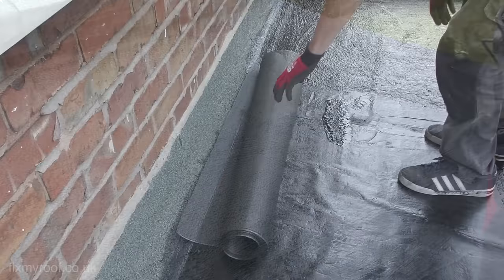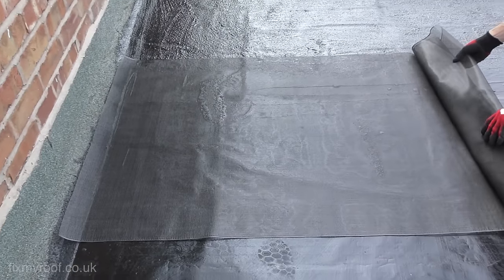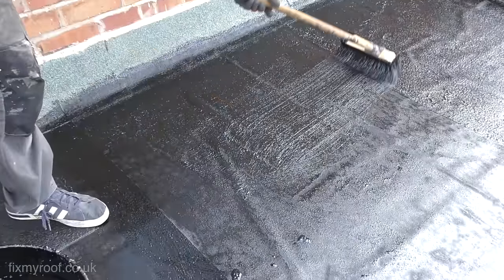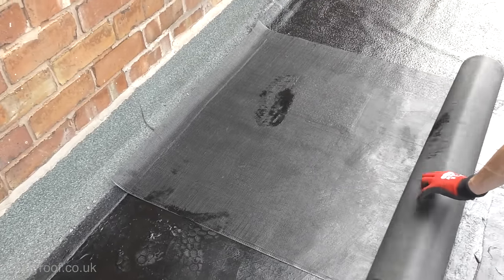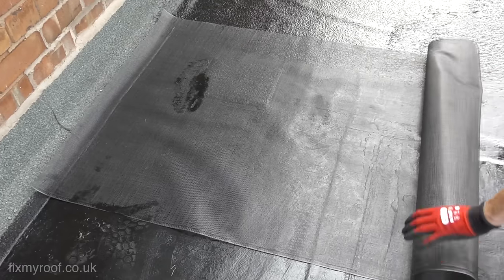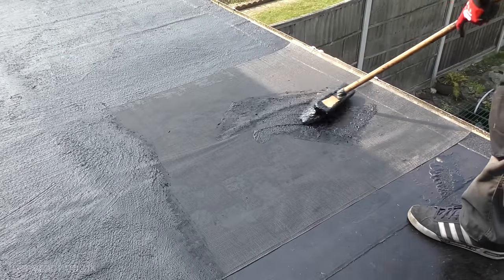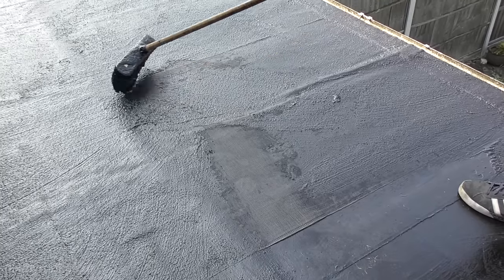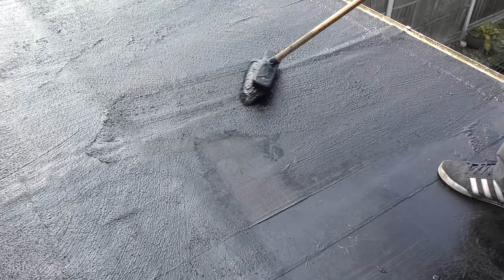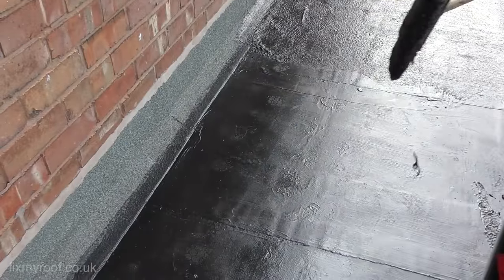On the second run I'm going to do exactly the same process, this time making sure one scrim overlaps the first by two to three inches, then we bed it in just as before. On the third one I'm going to show you a slightly easier and lazier way to apply the scrim — here I've just placed a couple of dobs of sealant onto the roof, stuck the scrim in it and rolled it out into position. This time I'm just pushing the bitumen straight through the scrim from the top surface alone. While this isn't quite as good as the previous method it does still work, but it's a lazy method — not quite as good. Your roof, your choice.